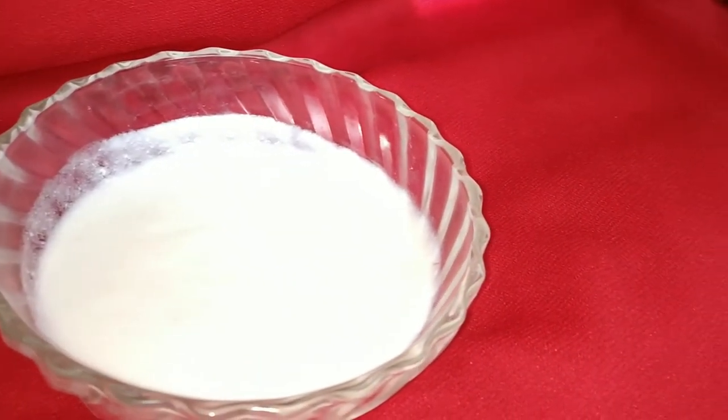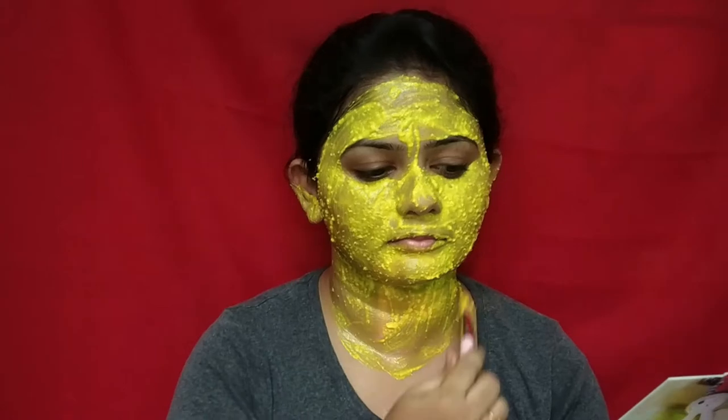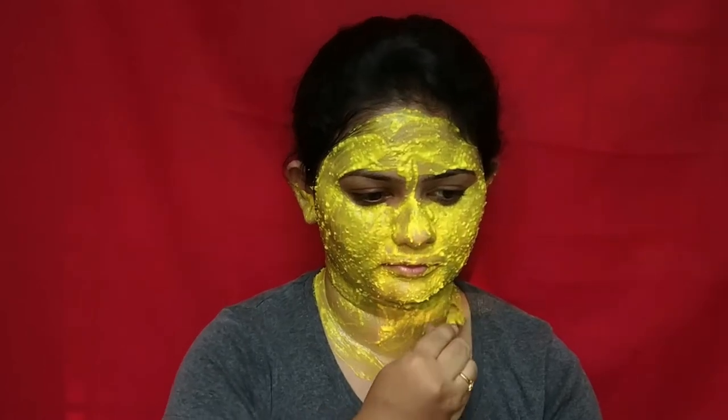Next is curd. Curd helps in moisturizing your skin. It also reduces wrinkles and fine lines, fights against acne, fades blemishes and pigmentation, treats skin infections, and soothes sunburns.